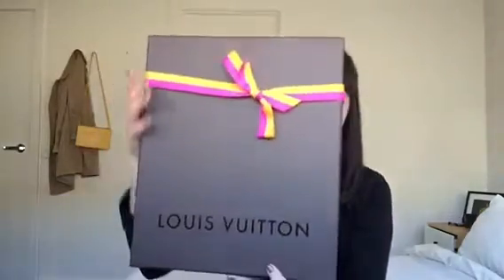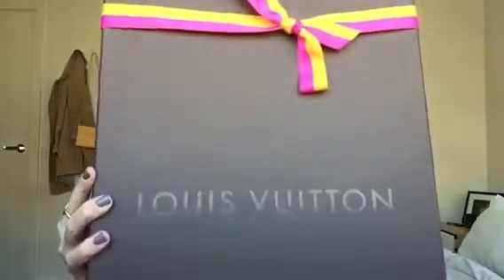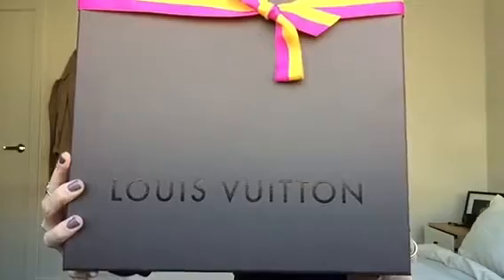First off, I'll show you the back of the box that it comes in. It had a beautiful ribbon on it because it's a present from my boyfriend. That's the box it comes in, and then we also have the dust bag here — it's a top flap dust bag with the LV on the flap.